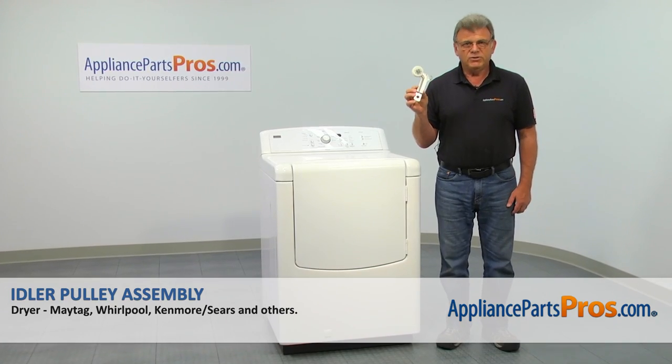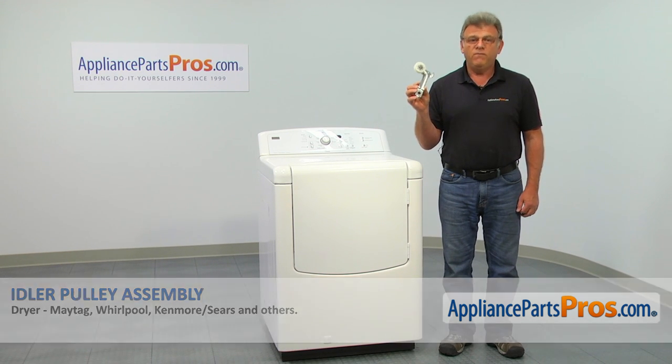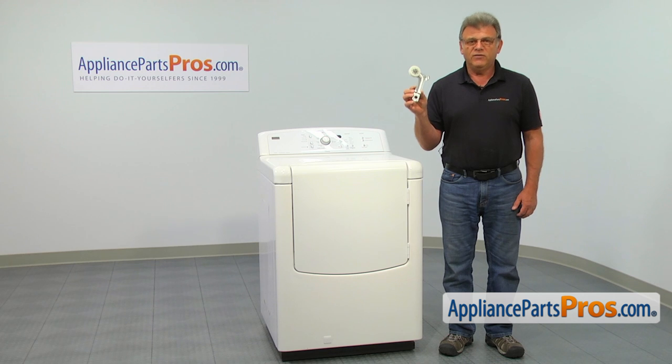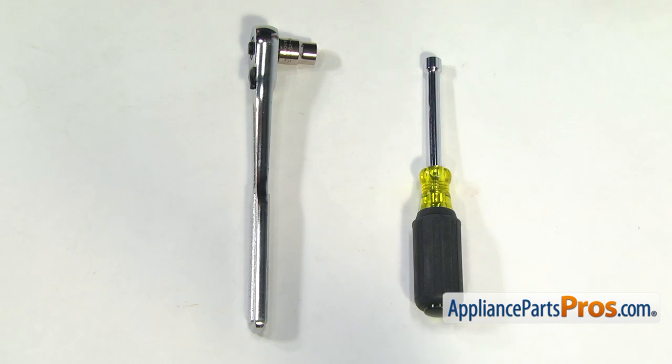In this video, we'll show you how to replace the idler pulley assembly in a Whirlpool dryer. It's going to be a very easy repair, should only take a few minutes. For this job, we're going to need a quarter inch nut driver and a 3/8 socket wrench.